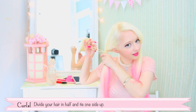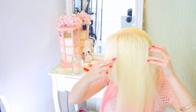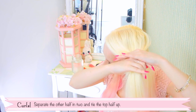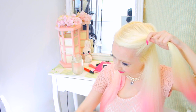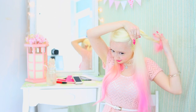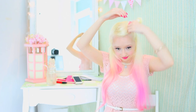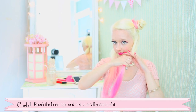Divide your hair in half and tie one side up. Separate the other half into two and tie the top half out of the way. Brush the loose hair and take a small section of it to work with.